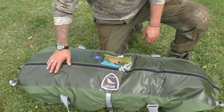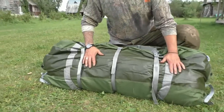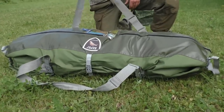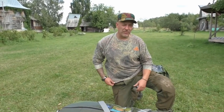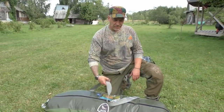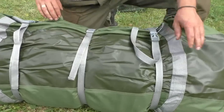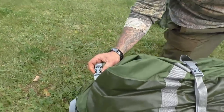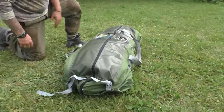We have a rubberized upper and lower on this bag. Just like big straps that can be adjusted, so you can put it on as a backpack if needed to hike from the car or whatever. Then we have some compression straps in the middle, some reinforcements, more compression straps with fast-ex buckles in each end.